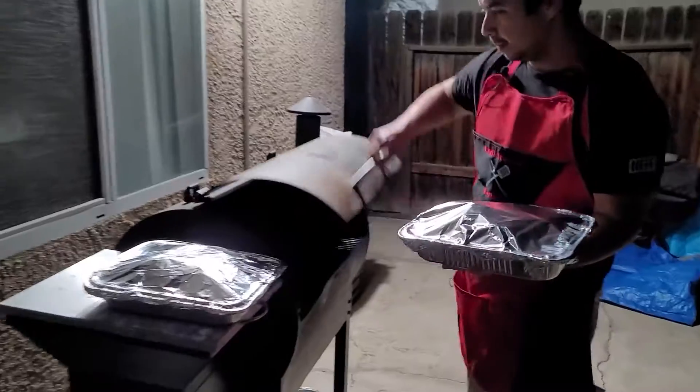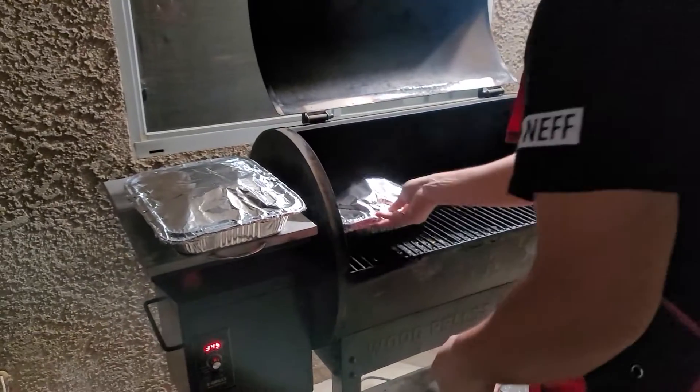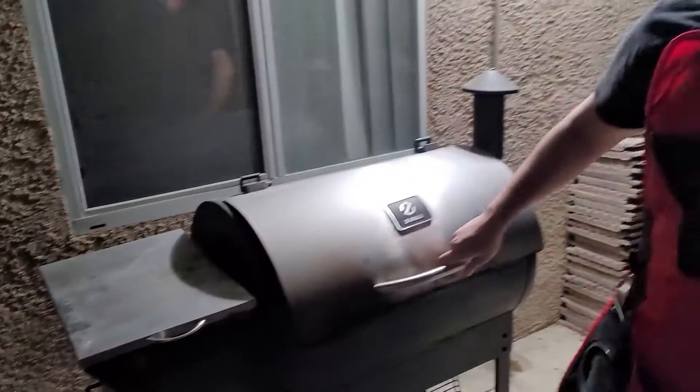We're going to take it over to the grill. I raised it to temperature at 350 degrees to expedite the cooking process, as well to break down more of the meat and to soften up the vegetables. I expect this to take around one to two hours more. I'm actually hungry, so hopefully it's ready sooner.